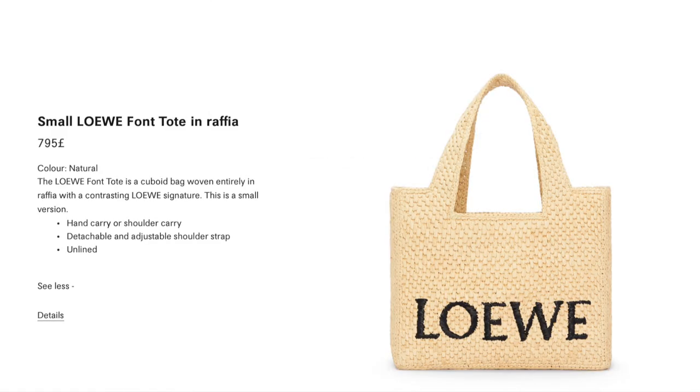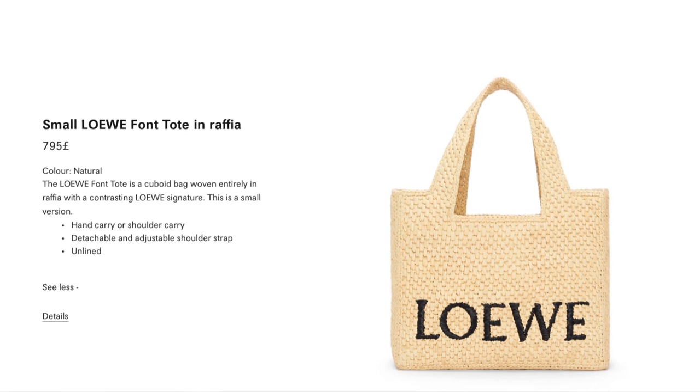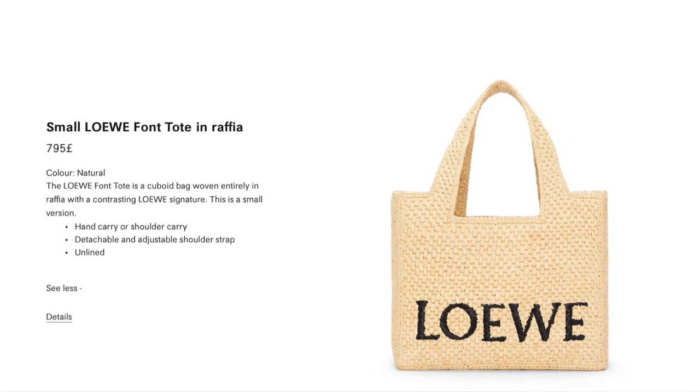The description from the website states the color is natural and the Loewe Font Tote is a cubo bag woven entirely in raffia with a contrasting Loewe signature. This is the small version — hand carry or shoulder carry with a detachable and adjustable shoulder strap. It's unlined, but even without any lining or backing, when the bag sits down it doesn't collapse. It's semi-soft with some body to it, and it does hold its shape — much softer than a raffia basket.